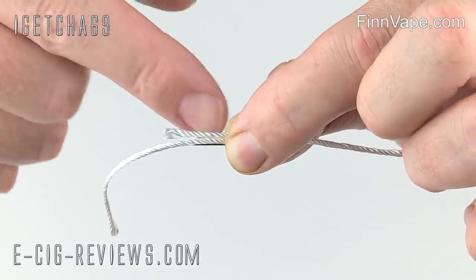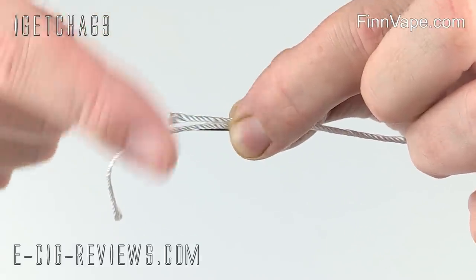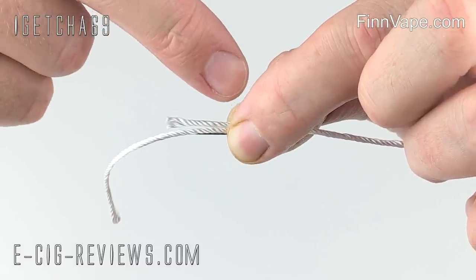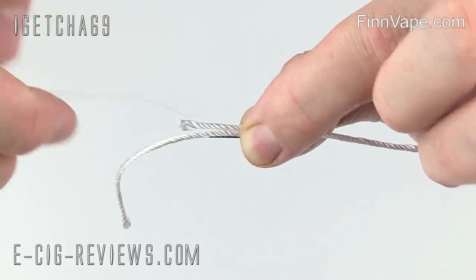I'm just going to take my wire, hold it all in one place, and wrap probably around seven coils — I want one end of the wire to finish on this side, and one end to finish on that side.